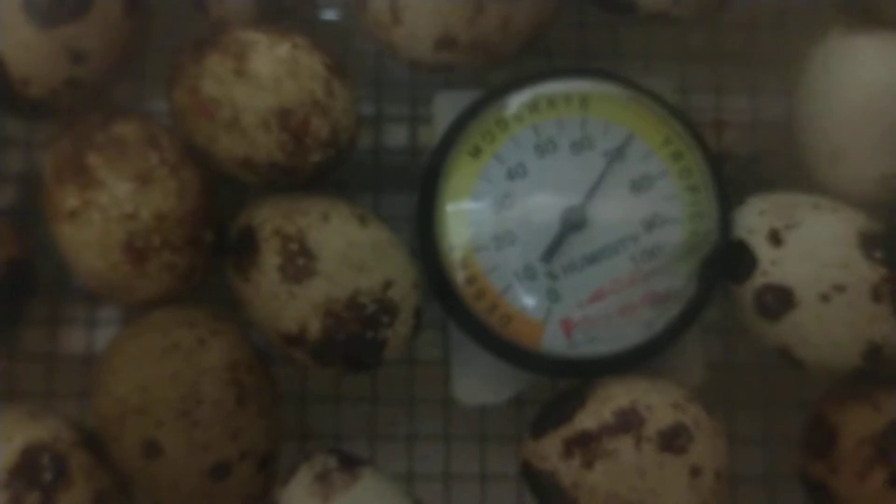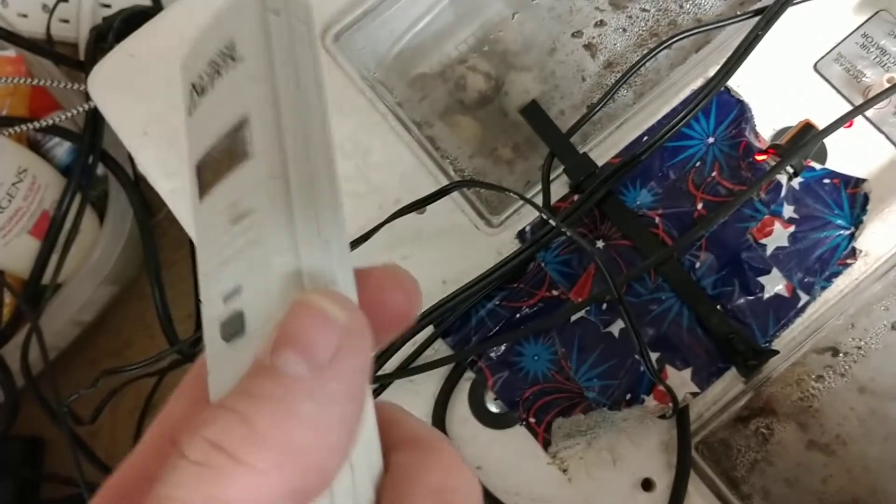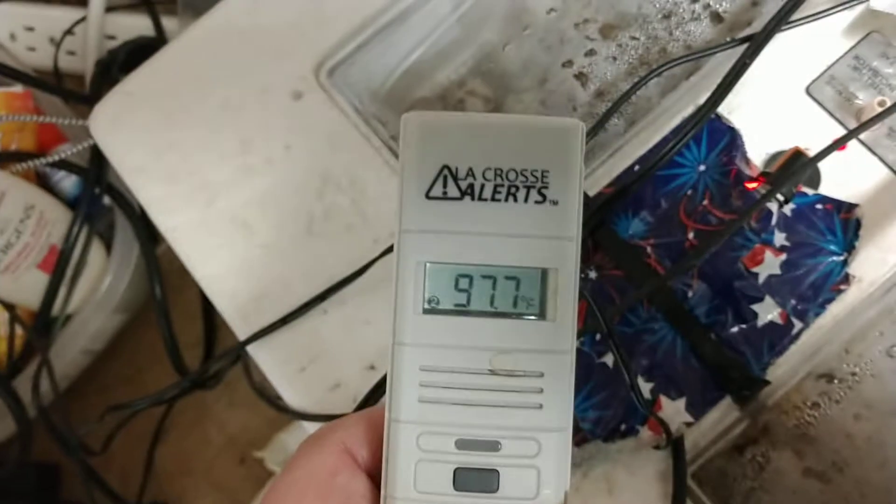I got my humidity up to 70%, as my old little humidity gauge will tell you. And this thing I bought, I thought it was going to give me humidity, but it's giving me the outside humidity and not from the probe, so that's basically useless.